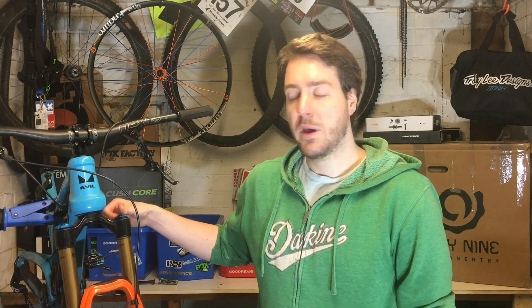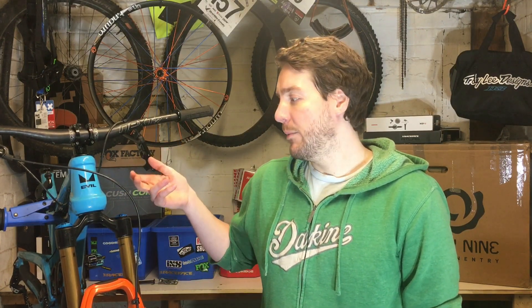That was just a quick update on the Fox 2018 36s. I'm currently still testing these and going to be doing a full review. I'm also going to be fitting the Vorspring suspension load cap and doing back-to-back testing with it. It's going to take a little while because the weather's not great at the moment, but once I've got it I'll be doing the filming and sharing my opinion.